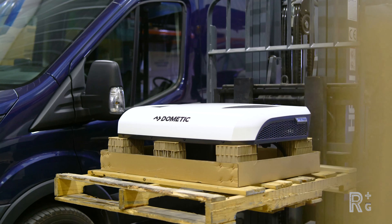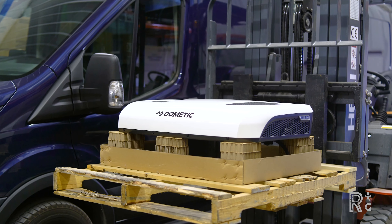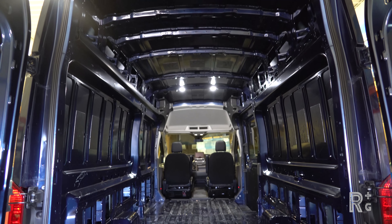My name is Chris Ryan, I'm a product manager with Dometic. I'm here at Rack Up and Go in Fargo, North Dakota. Today we're going to be going over the install of the Dometic RTX 2000 12-volt rooftop air conditioner. We're going to be installing it on a 2021 Ford Transit 148 extended with a high roof.